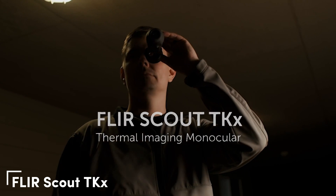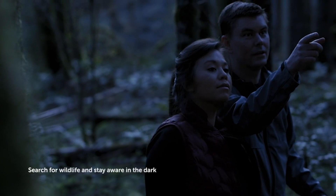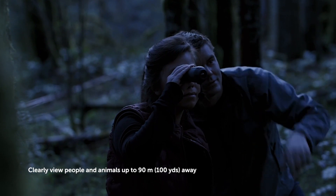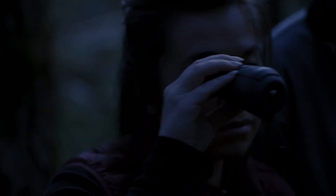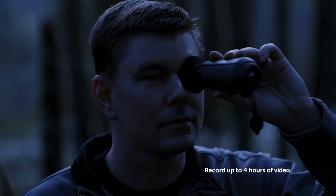Finally, the FLIR Scout TK-X — the most budget-friendly option, making thermal imaging accessible to all. With a 160x120 resolution and 9Hz refresh rate, it detects heat signatures up to 100 yards away. Its pocket-sized design at just 6 ounces is perfect for casual use, and it captures images and videos, storing up to 1,000 images or 4 hours of video via USB-C.